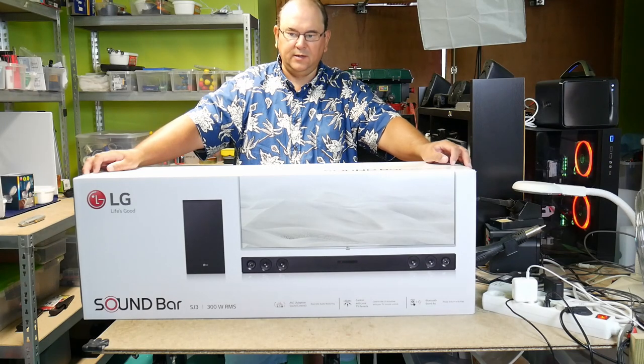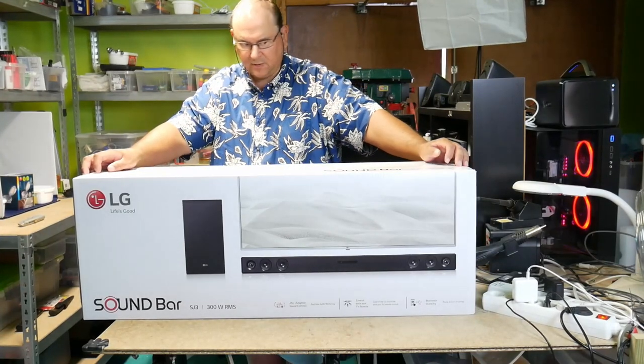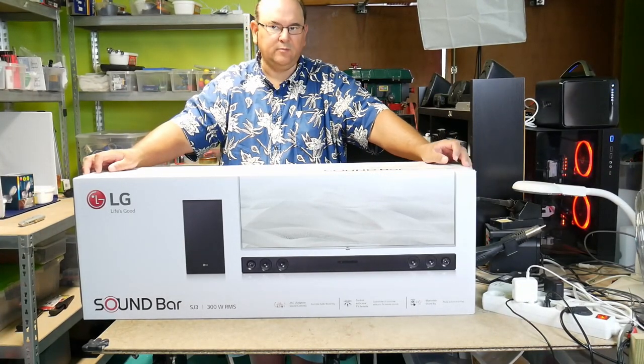You can buy a computer dedicated speaker system — surround — but then I have the back speaker installation problem. So basically I opt for soundbars.